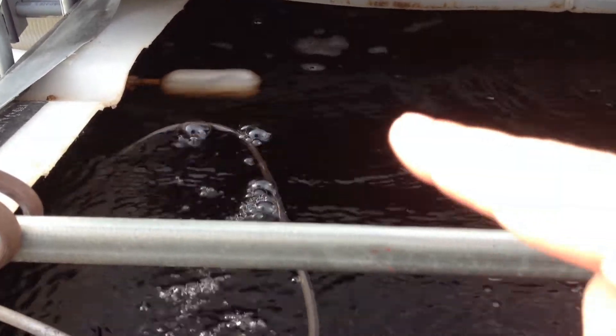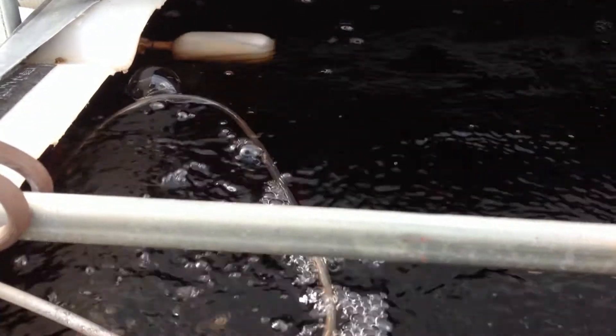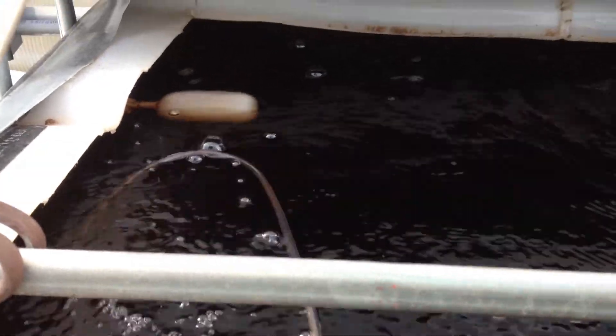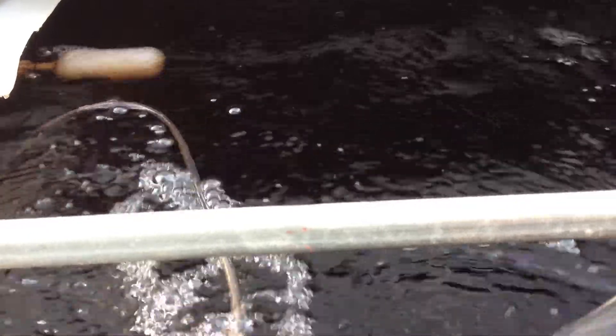The automatic float valve allows water to be added in here without me having to worry about it.